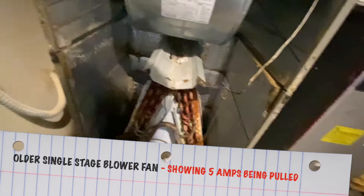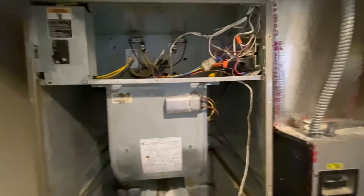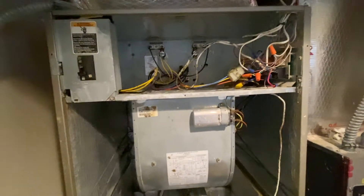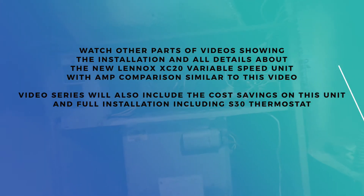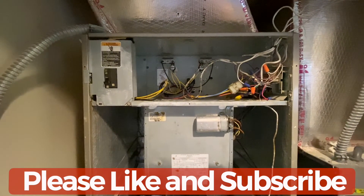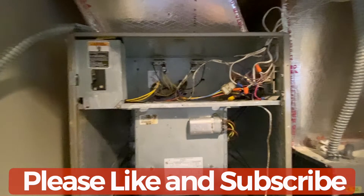This gives me an indication — now I have an idea that my older unit is taking this many amps both at the air handler and at the outside condenser unit, and I'll compare that with the new one. Check out the link below for my new system — it's a Lennox XC20 — and I'll try to cover as much as I can on that video showing how much energy I really saved replacing this 15-year-old unit with a brand new 2020 unit. If you like the video please subscribe to my channel, like the video, and don't forget to check out the links below. Thank you.